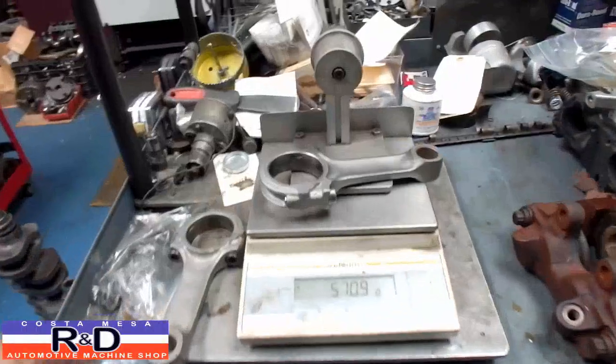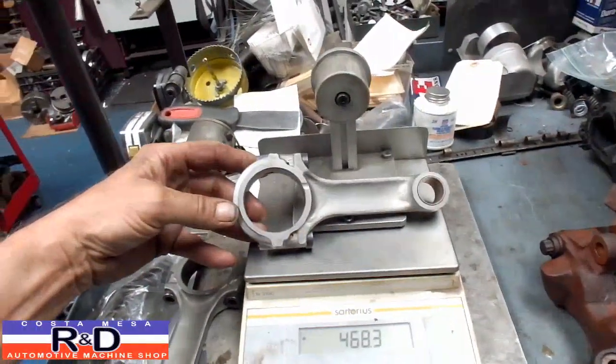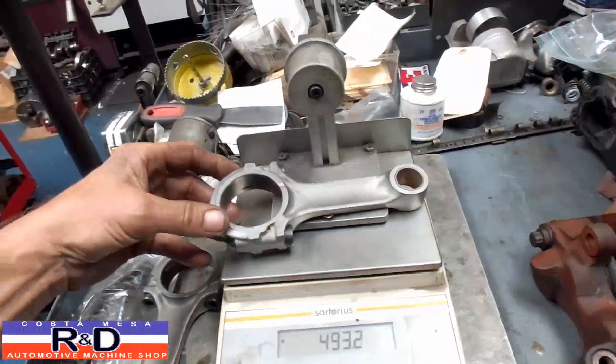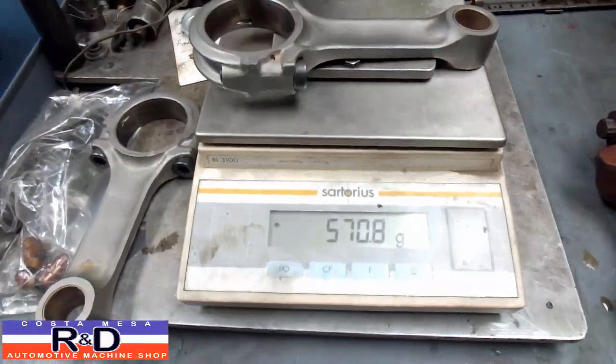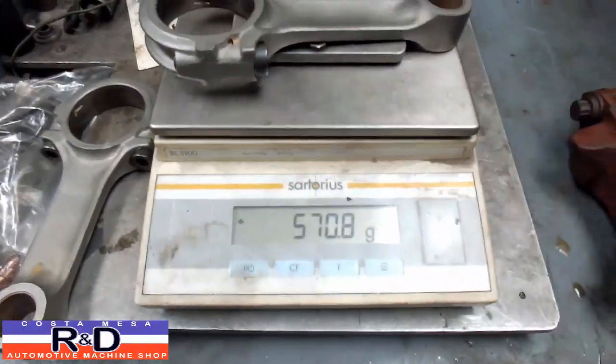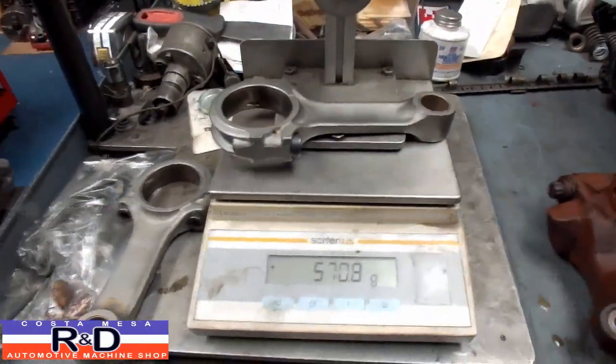I'm Sean of Costa Mesa R&D. Today we have a couple of BMW motorcycle connecting rods and we're going to be lightening these up. We're going to take some material off the bottom end and also on the top end. As you can see, we're starting out at about 570.8 grams, so we'll see what we can get these down to.